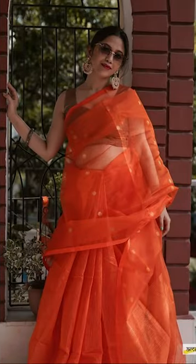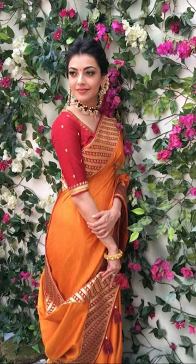Welcome to Fashion Trends. In today's video, we'll be talking about how to style your orange saris. So let's get into this video.